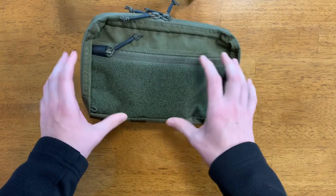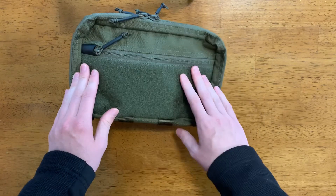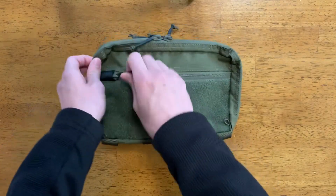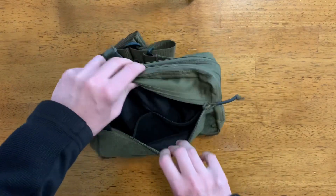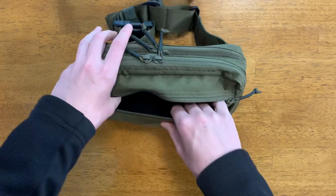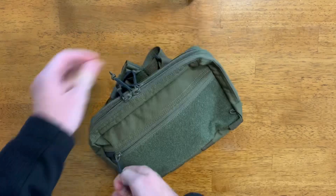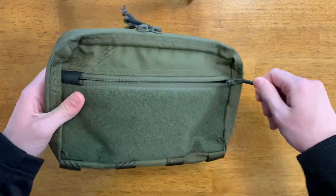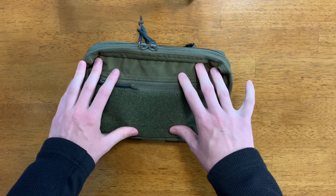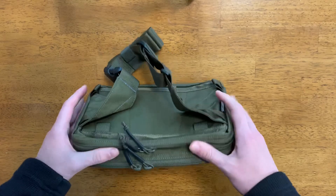This comes with a front mesh panel. I'm probably going to put some morale patches — maybe some medical information like my blood type — on here. It has a front pocket with some organization that I really like: two loops in the front and then a main compartment as well. They do have YKK zippers with a really nice plastic pull tab that just feels great in your hand.